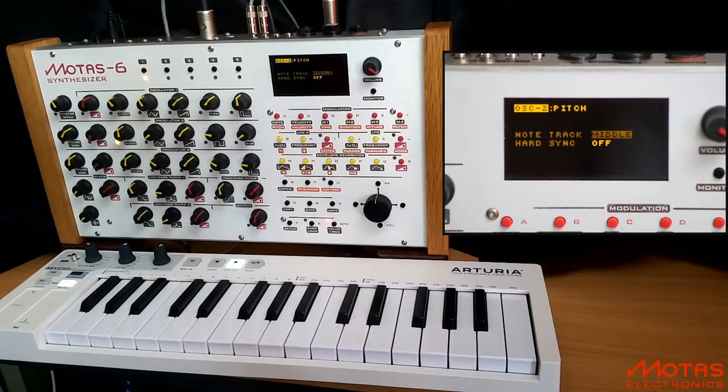There are other choices here, including last note, first, second or third note to choose from. Finally we have oscillator 3. I will set this to track highest note.